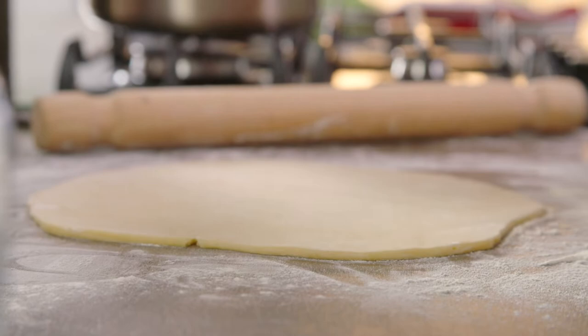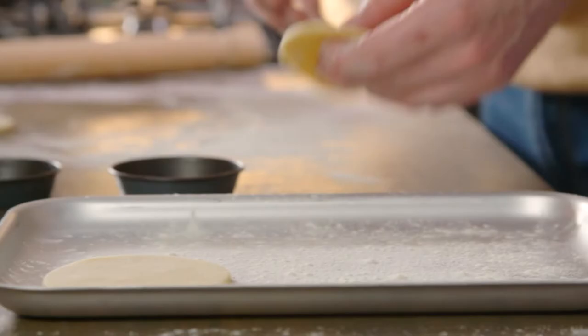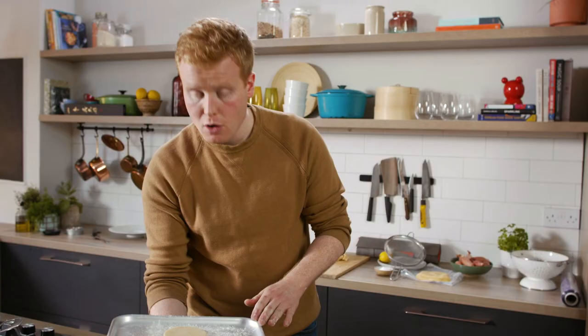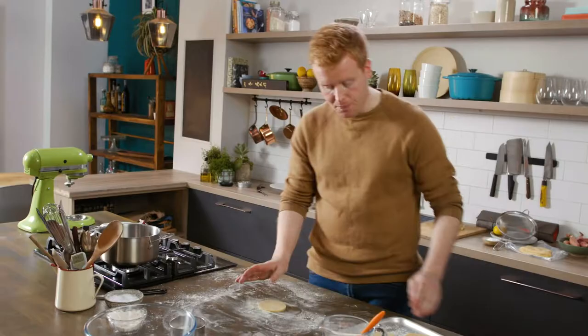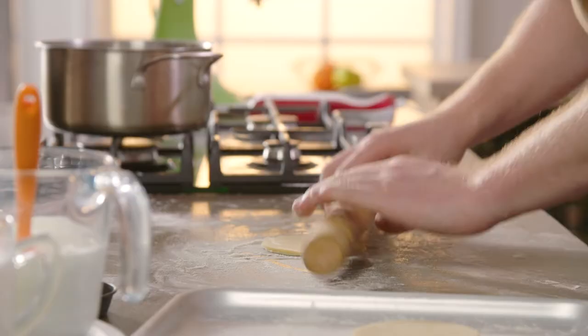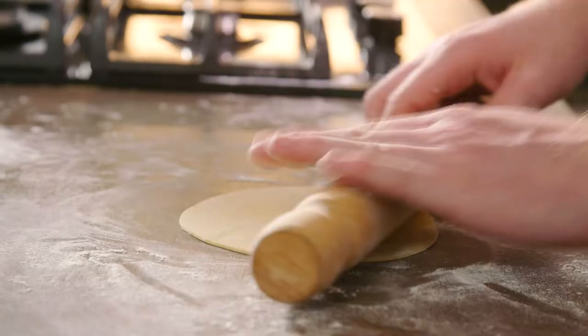At this point we do a first cut. We take a ring cutter that's just a little wider than the pastry case you're going to use and cut the rounds. These go onto a floured tray and we give them about two to three minutes in the freezer to let the butter firm up. Then we give them a second roll, slowly turning to maintain that circular shape, so they're ready to fit neatly into our cases.